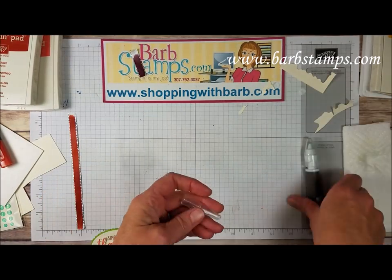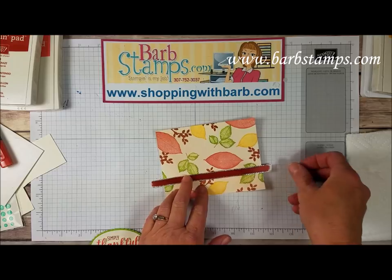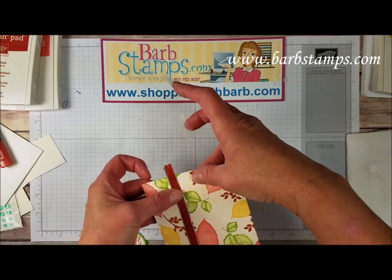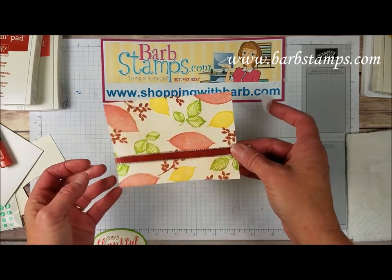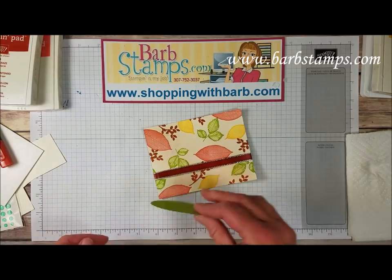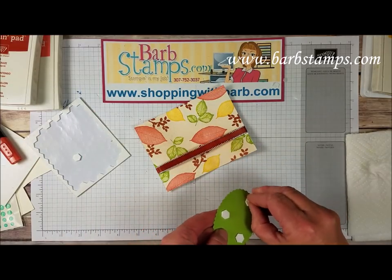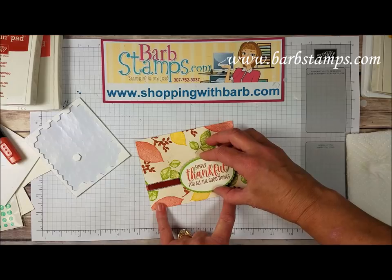We'll cut that off and get the ribbon out of the way — we're done with all this. Here is our main layer. I did have to dry that a little bit with my heat tool as it wasn't completely dry. I'm going to take my ribbon now and wrap it around the card, take it to the back. This I'm going to add with some dimensionals — we've got some dimensionals and we're just going to put this right over the top of the ribbon.